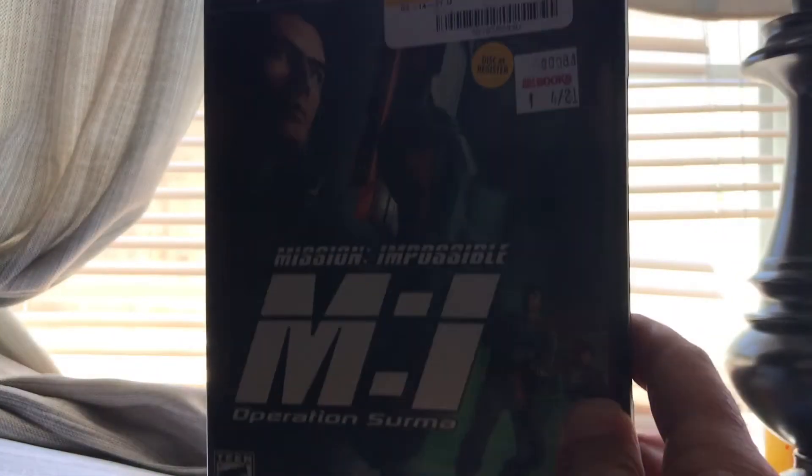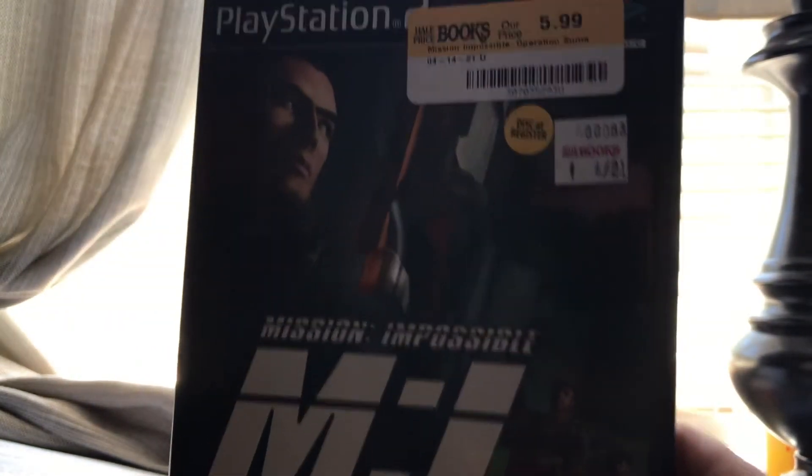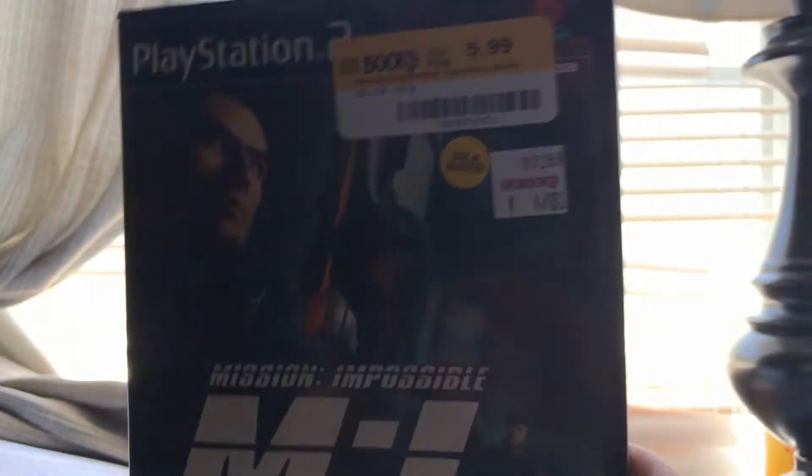Anyways, that is Mission Impossible: Operation Surma. Thank you guys for watching, make sure you hit the subscribe button. I'll see you in the next video.